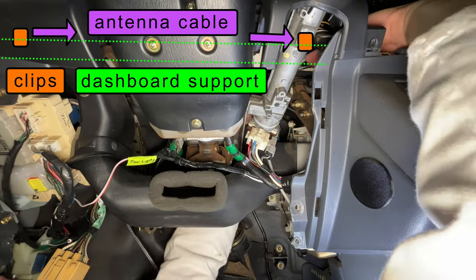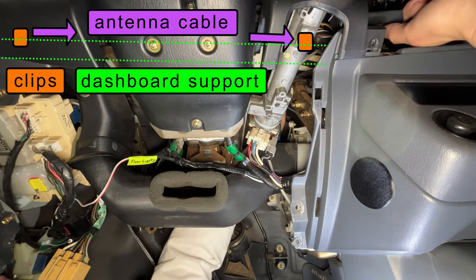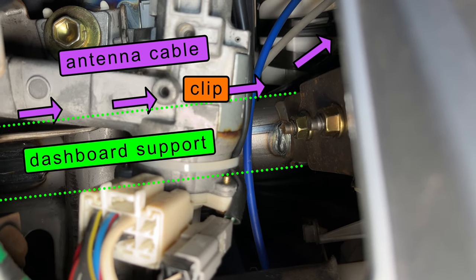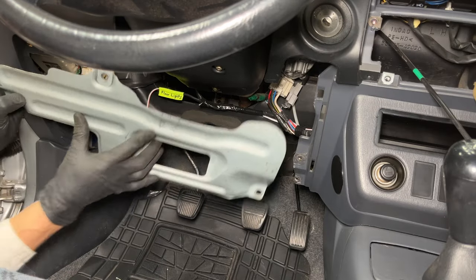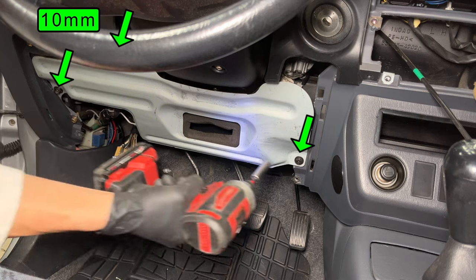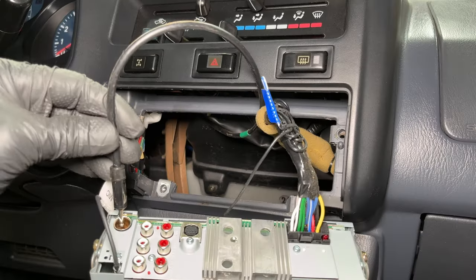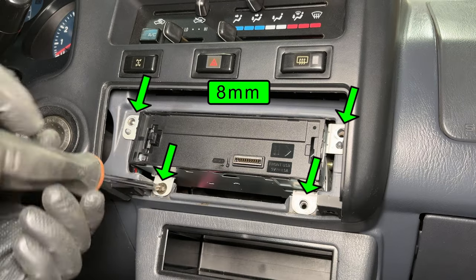The left clip is about 4 inches from the left side of the car and the right clip is directly above the ignition switch. The cable goes above the steering column. Here you can see the cable above the ignition switch, and the right side goes to the radio. The cable is now in the radio compartment so I can reassemble the interior panels. Three bolts hold the metal piece.